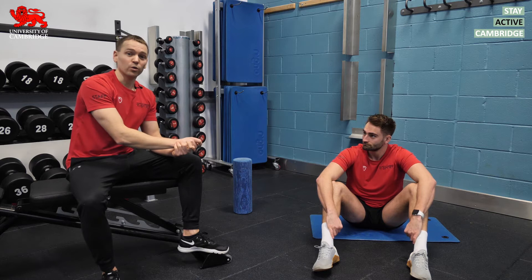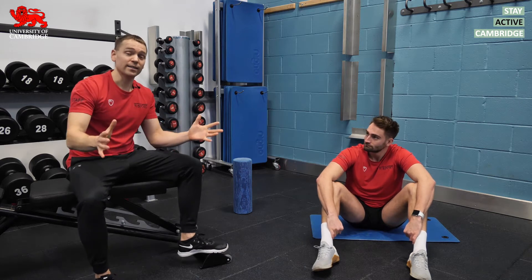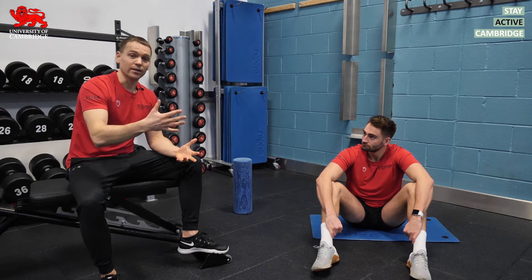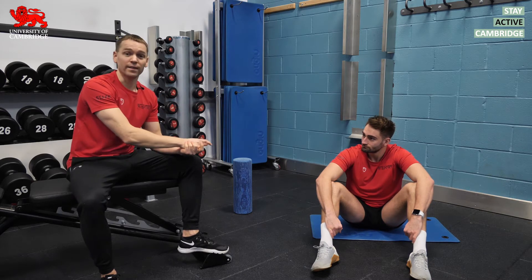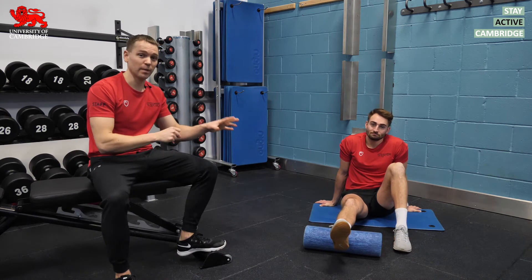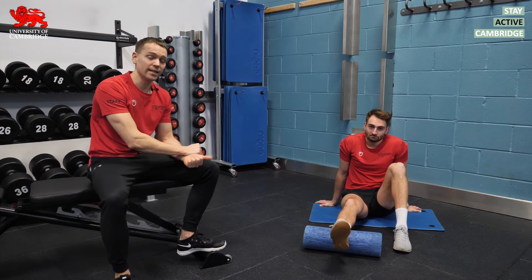What we saw then was coaches around the world eliminating static stretching from warm-ups for fear that it would have a negative impact on the exercises about to be done in the session. So if static stretching in the warm-up can lead to losses in strength and power, what should we do instead?